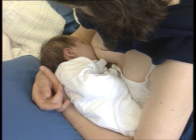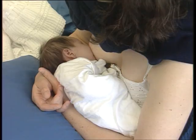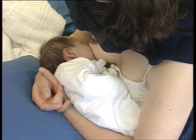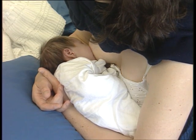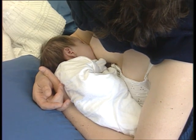This infant is well-positioned. His neck is straight. He is turned towards his mother. His body is close to his mother's. And his whole body is supported.